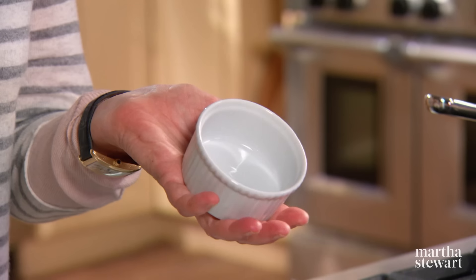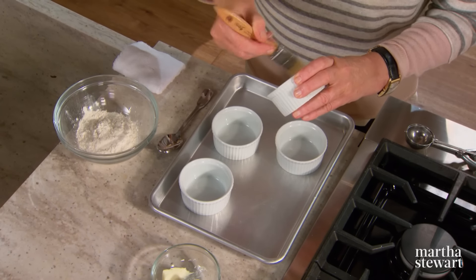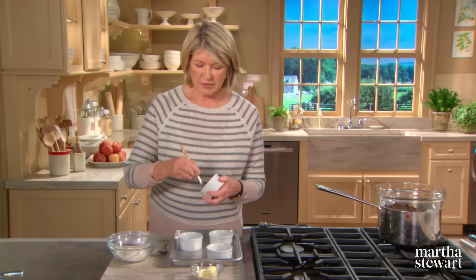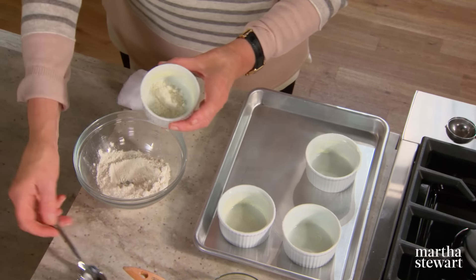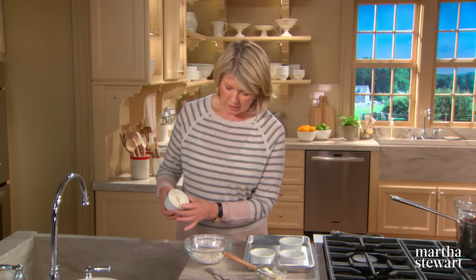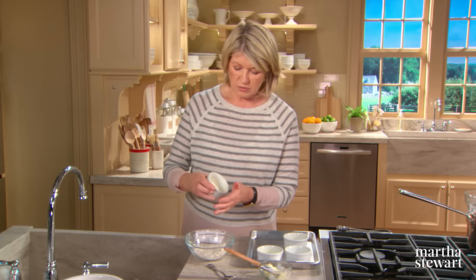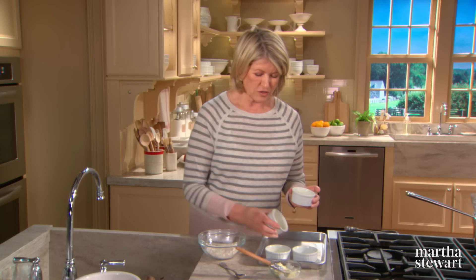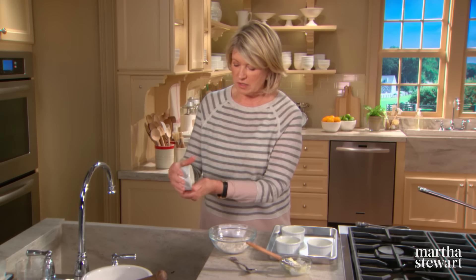And now the molds — these are four-ounce sized porcelain ramekins. The chocolate cakes cook very well in these. Use room temperature softened butter and a brush to generously butter the ramekins. This recipe makes just four, and you can double it if you like. Take a teaspoon of flour and run it all the way around the ramekin, dump that flour into the next ramekin, and bang it out well. Do it over a sink or a tray. I keep these on a baking sheet — makes it easier to handle four molds at one time.